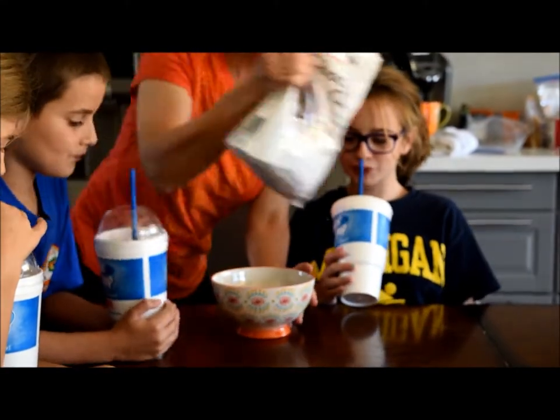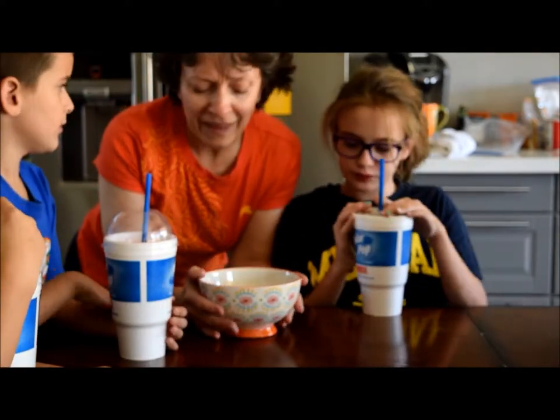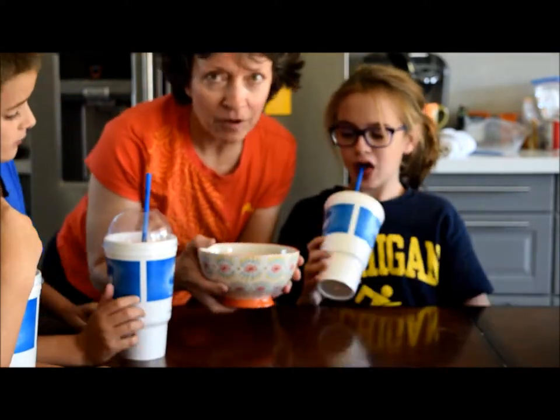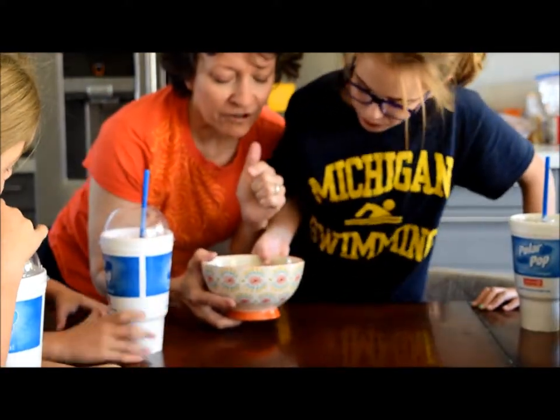Put chocolate chips in a microwavable bowl, like a glass bowl, and go put it in the microwave. I'll tell you in a second how long, because once I figure it out.